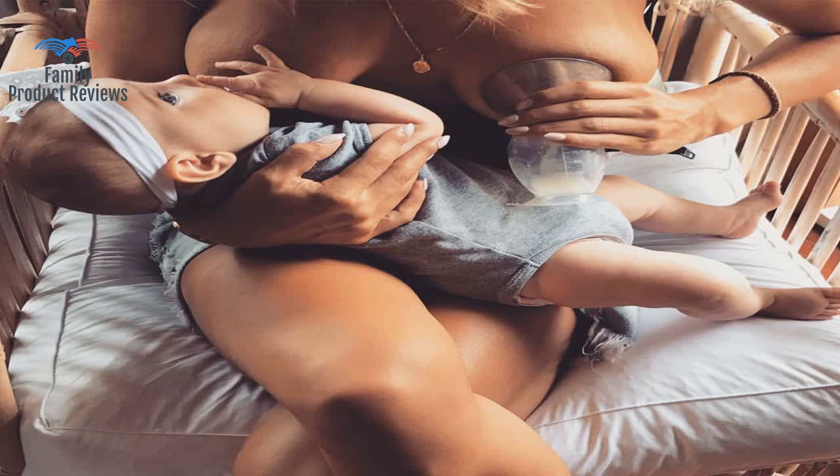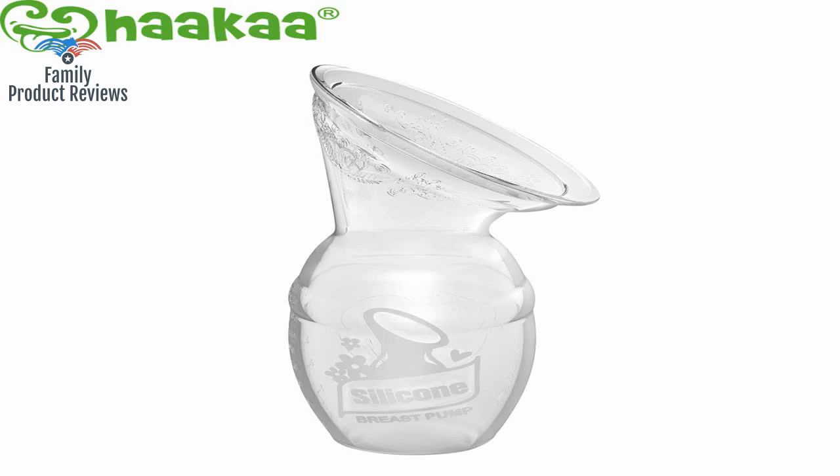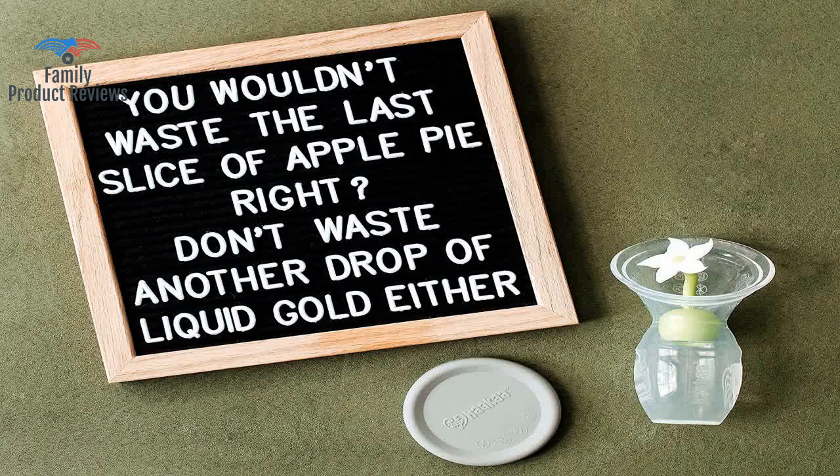Welcome to Family Product Reviews. If you are new here, support us by subscribing. Today we will be reviewing the Hicca silicone breastfeeding manual breast pump milk pump — 100% food grade silicone, BPA, PVC, and phthalate free.